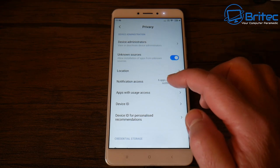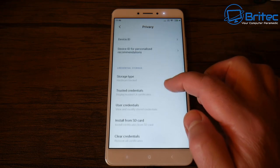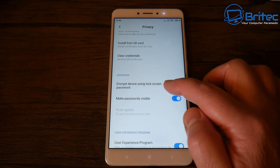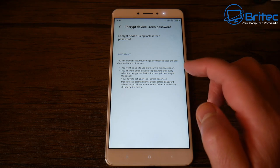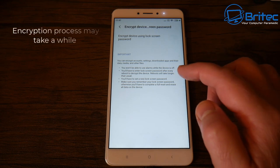You'll be able to go into the settings area and use the encryption feature — it's normally under Privacy or Security or something like that. Android Samsung phones do have it, and you can see this is a Xiaomi phone which also has it — 'Encrypt Device'. It will basically have a password for the encryption.